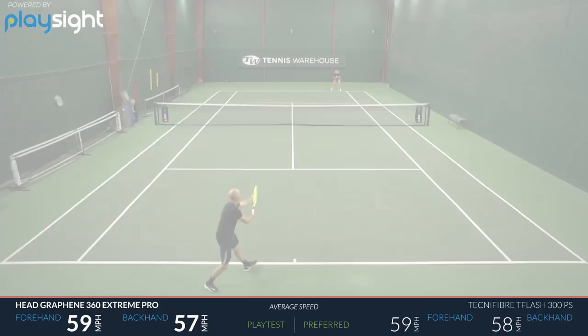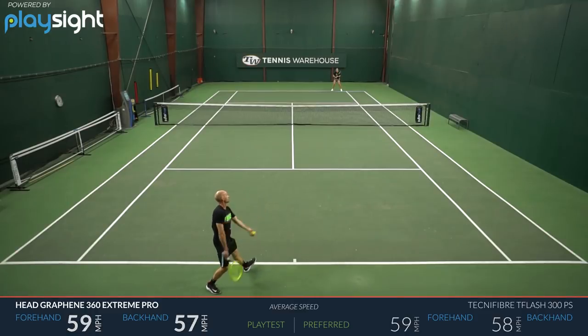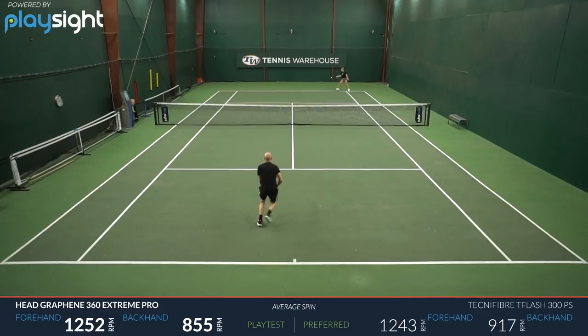On serve, I'd say it gave me better access to spin than power. I prefer a really heavy racket when looking for a big serve, but unlike my racket, with this one I could just manipulate the ball and move it around to the target, which was fun. It's probably my favorite Head racket in the lineup right now — I really gelled with it. If you're looking for something fast, spin-friendly, and powerful, it's a great option.